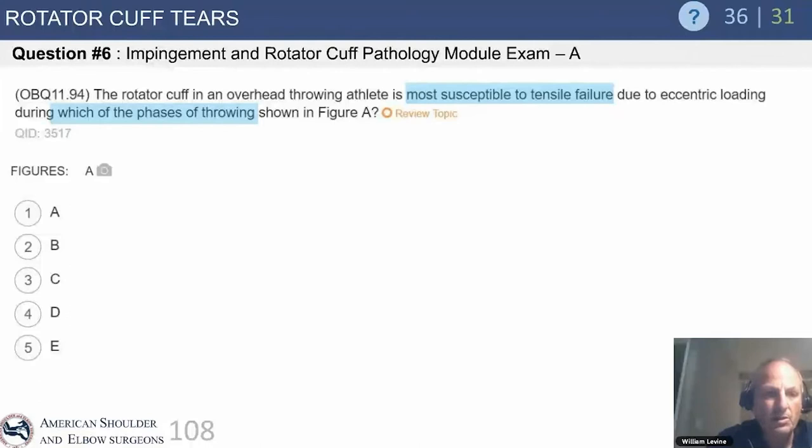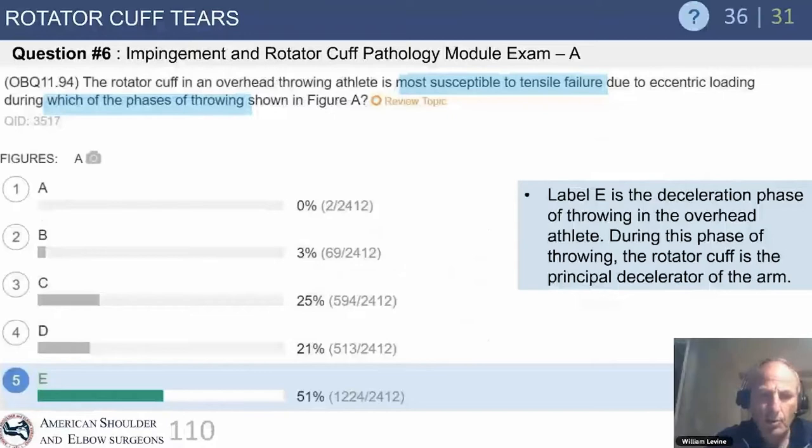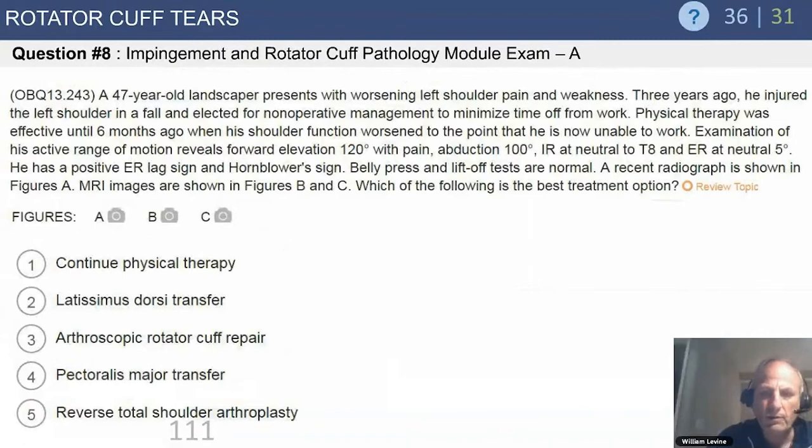Regarding impingement and cuff pathology: the rotator cuff in an overhead athlete is most susceptible to tensile failure due to eccentric loading during the deceleration phase of throwing. There are five phases of the throwing motion, and it's during the deceleration phase that the cuff is the principal decelerator of the arm. This is an important and frequently tested question.